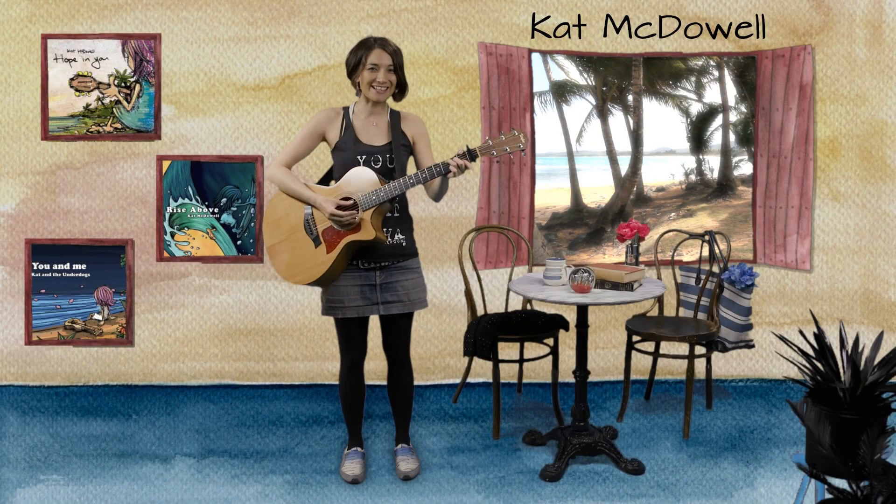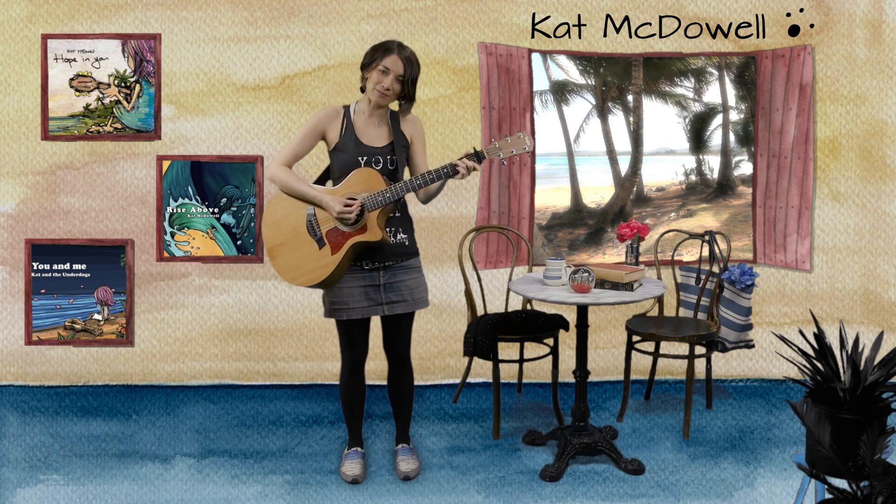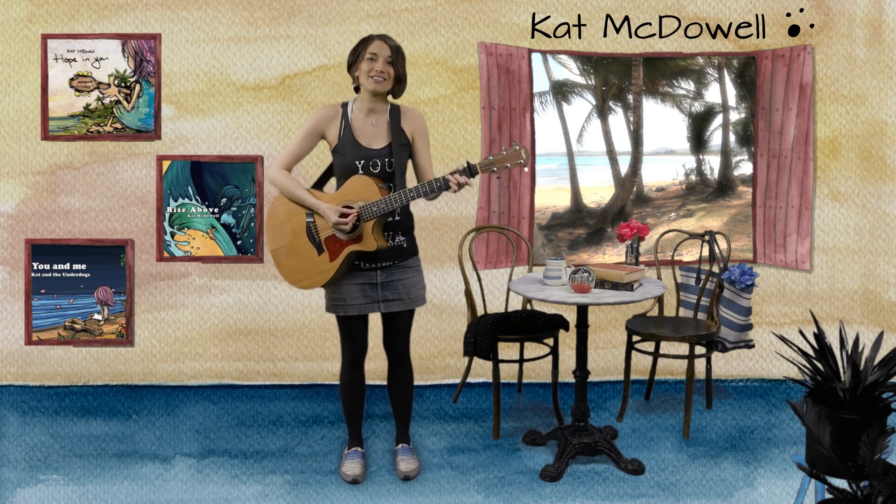Hi everyone! Konnichiwa! My name is Kat McDowell. I'm a singer-songwriter born in Japan and raised in New Zealand, and today I'm visiting Socratica Studios to talk to you about harmony.